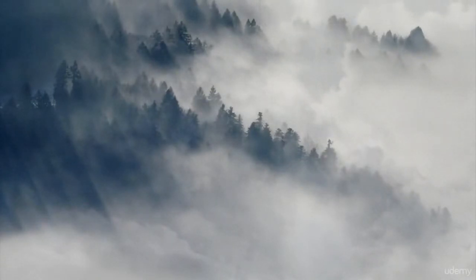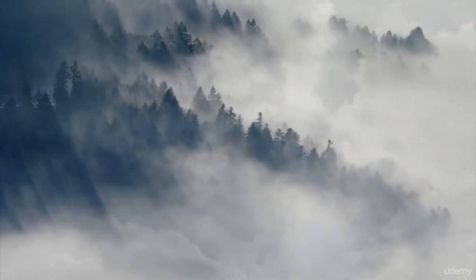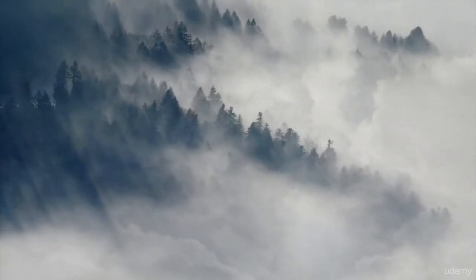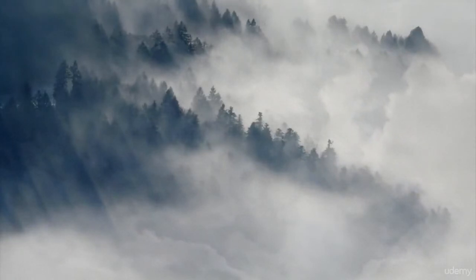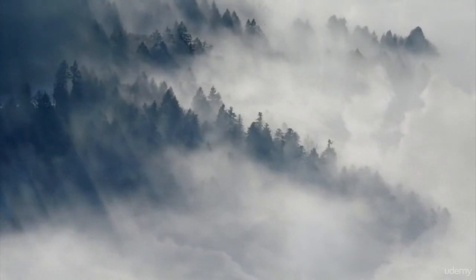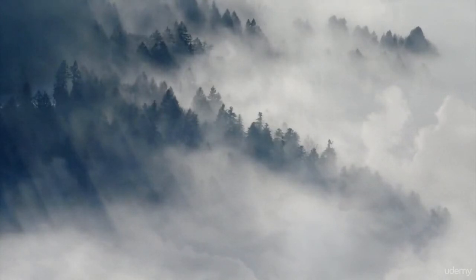Finally, bring yourself back into your environment. Direct your attention to what you can feel and hear once again. When you are ready, open your eyes. Take a moment to relax and ground yourself before getting up.